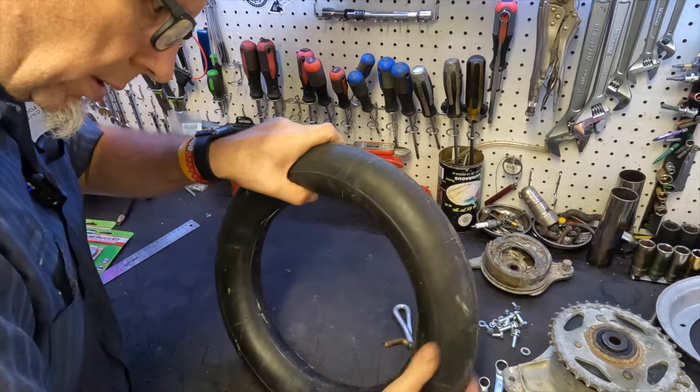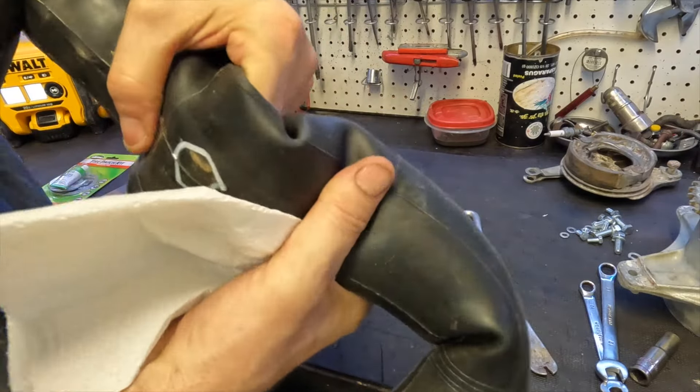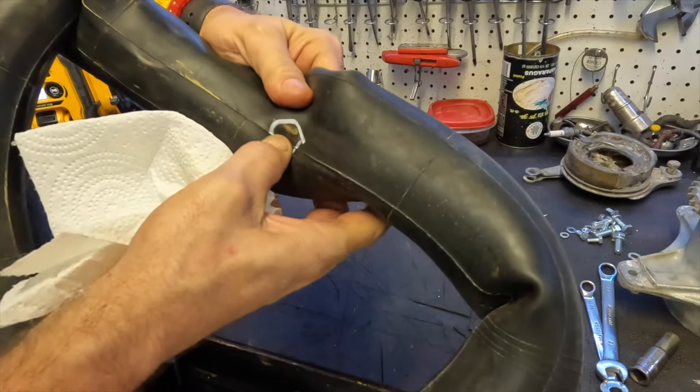Here's one right here. Okay, you can see our hole right there. It's right in there.